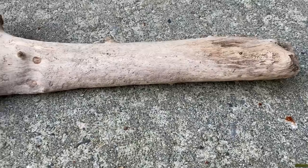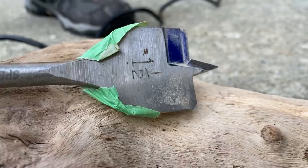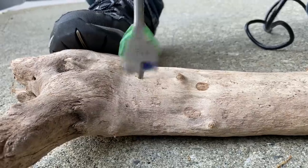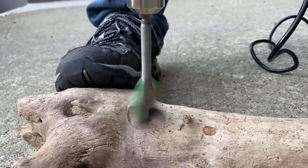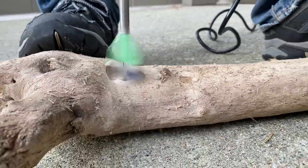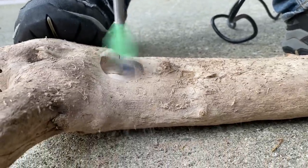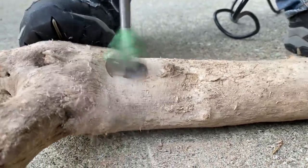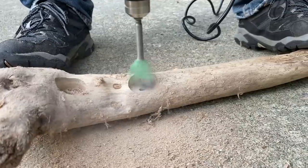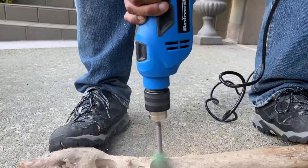We decided to go for a nature hunt and find some driftwood, and it's really dry, which is perfect. Using a one and a half inch drill bit, we're going to go ahead and put some holes into this. Whatever driftwood you want to use for this particular idea, just make sure that the wood is at least twice the size of the drill bit. This will prevent it from splitting.